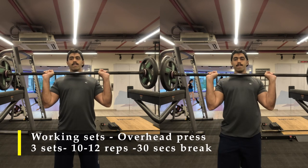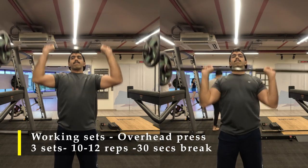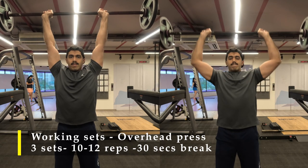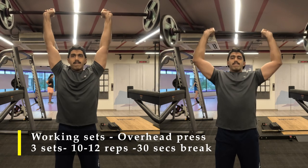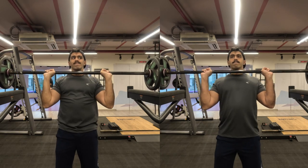It makes my job a little bit easier in terms of getting the weight off the rack and pushing it. If you don't have a rack setup or a barbell, you can do the exercise with dumbbells. If you have a shoulder press machine like I've used in my previous videos, you can use that too — but I would like you to try the barbell overhead press because it is time we start developing more strength in our compound movements.